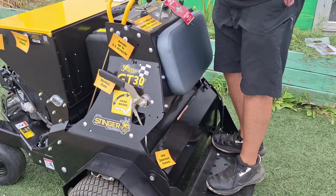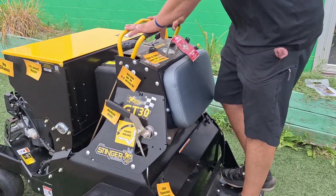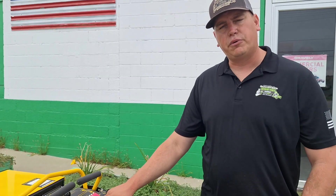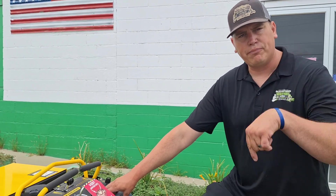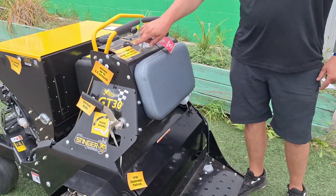Put the foot pedal down and push it — this allows you to keep your hands in operation for steering. You can actually switch it so the tines are up when you put the foot panel down, or vice versa. The other thing that's really cool is you can adjust your tine pressure because of the hydraulics. If you want a deeper tine or shorter tine, you can adjust it on there, which allows your plugs to be quite a bit thicker.